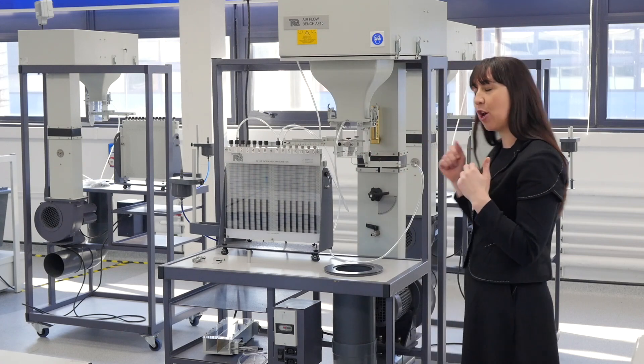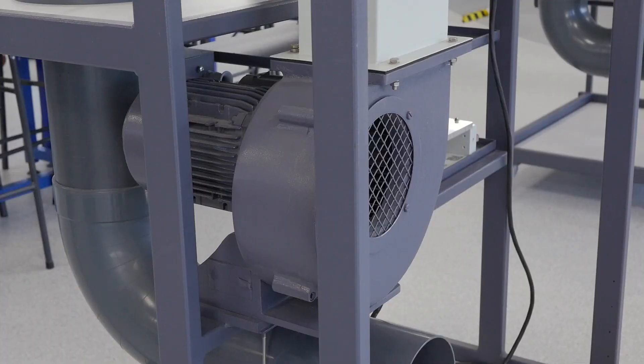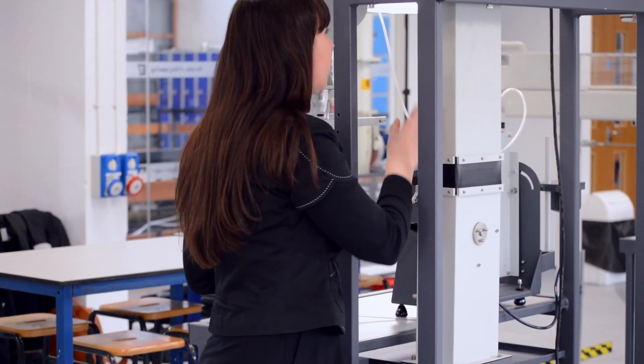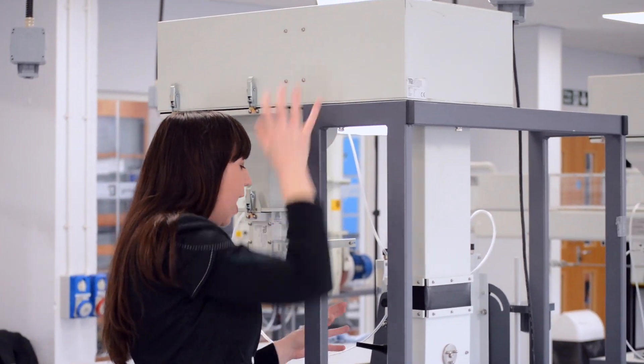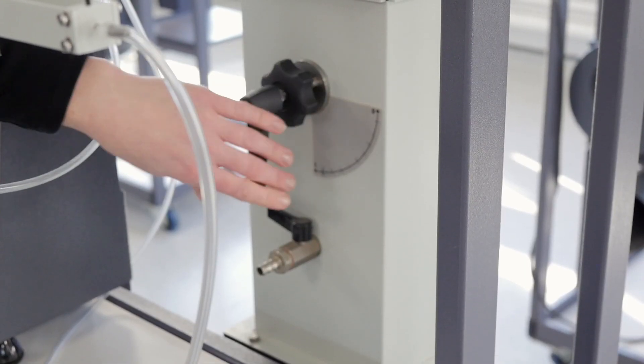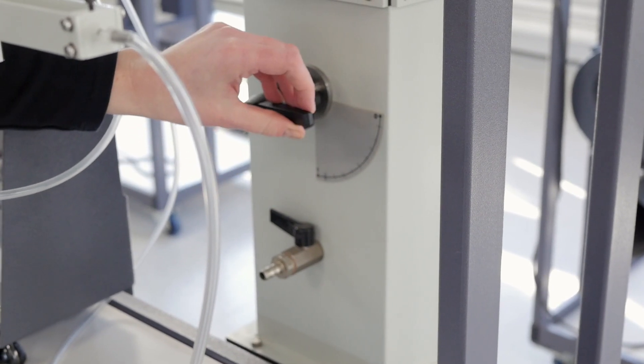Let's take a look around the modular airflow bench. At the core of the apparatus is an electric fan that pulls air from the atmosphere of the room and pushes it through a pipe into the air box. At the side of this is a discharge valve for regulating the discharge from the fan and therefore the speed of the airflow.